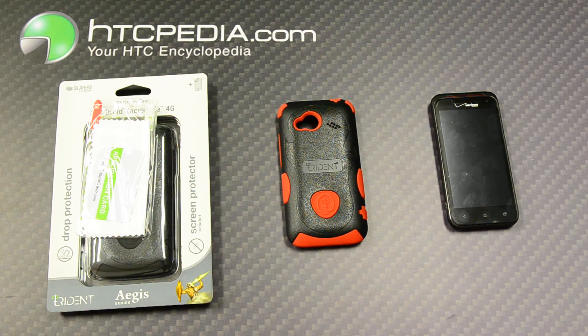Hi, this is Tim from HTCpedia with the Trident Agent Series case for the HTC Incredible 4G LTE.